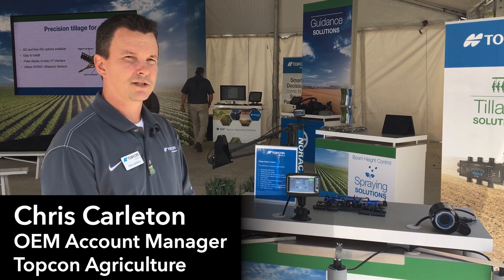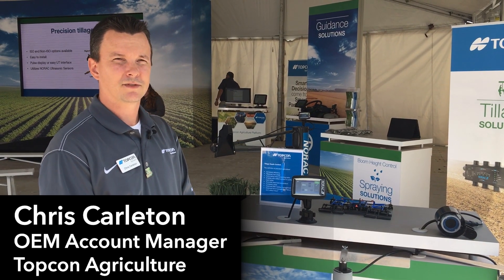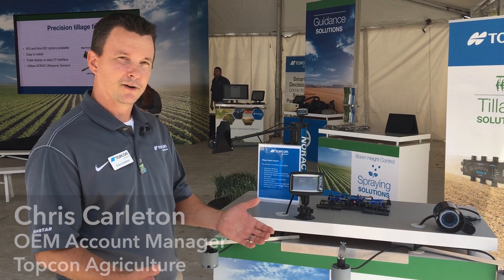Hi, my name is Chris Carlton with TopCon Agriculture. Today I'd like to introduce our tillage depth control system. It's powered by NORAC.